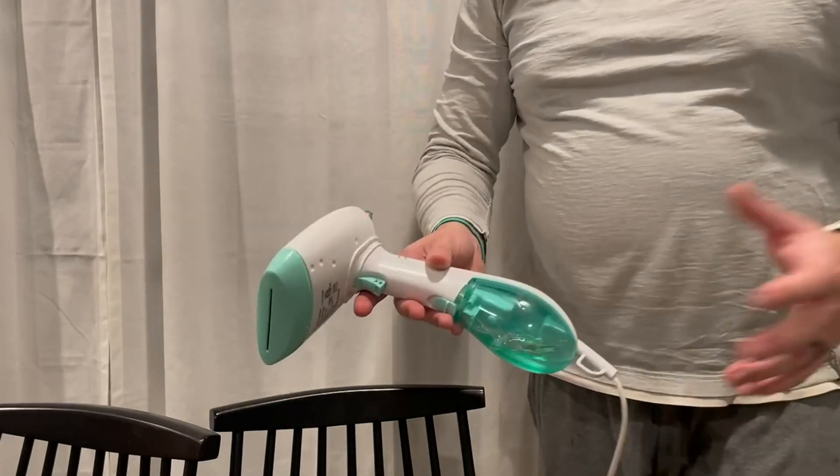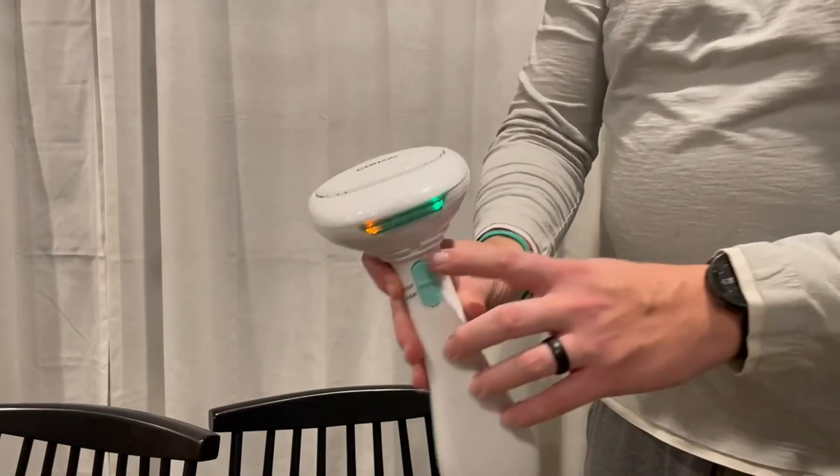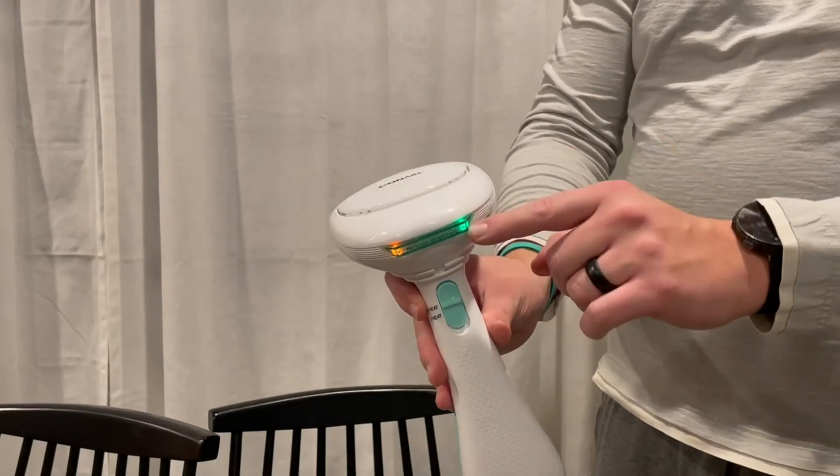So super easy to use. You'll just plug it in — there's no on or off. You can go from high heat to low heat, and then the green button means it's ready.